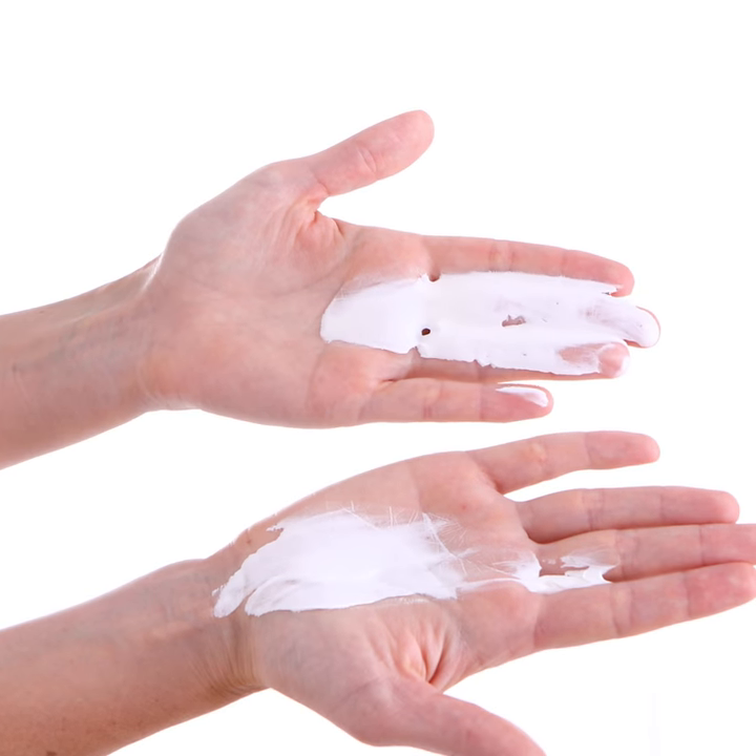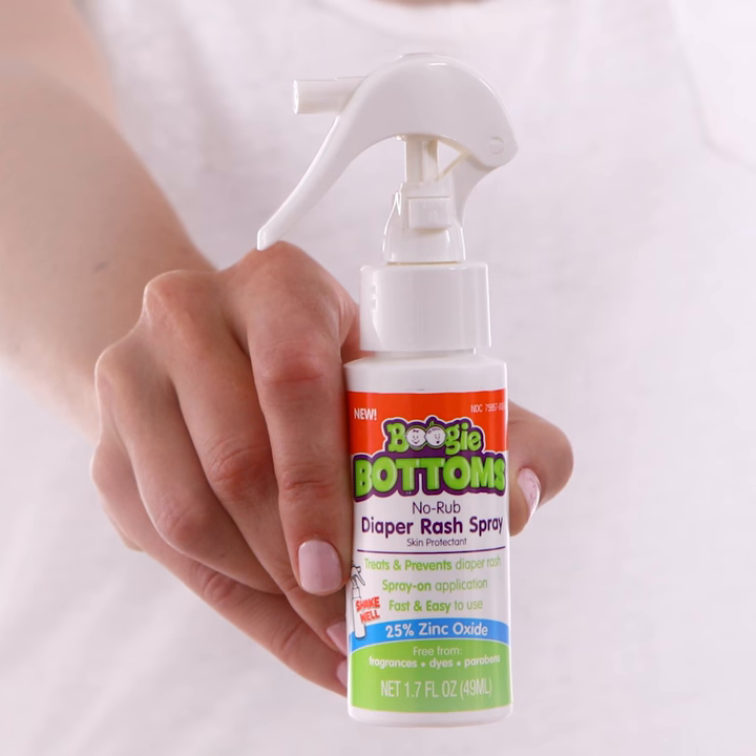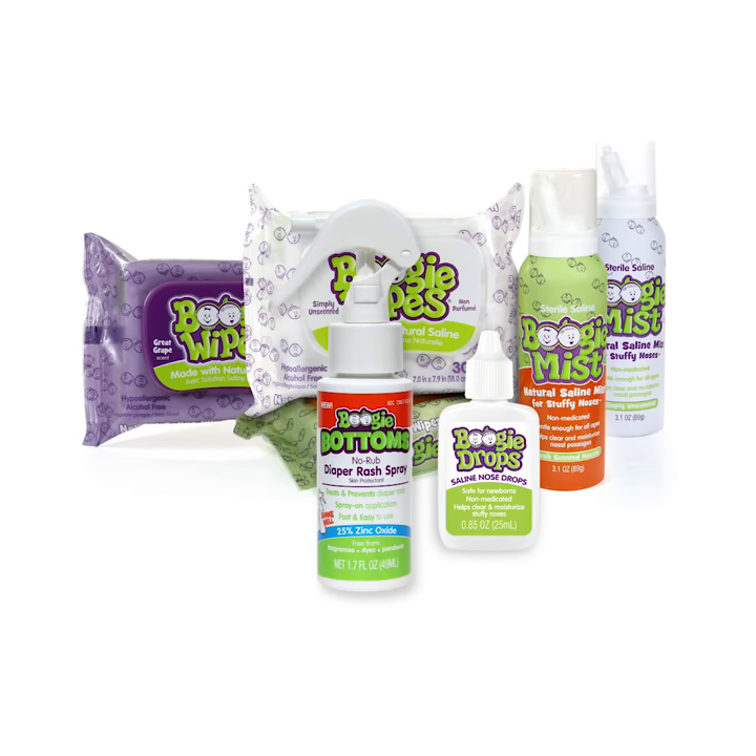Say bye-bye to the mess from traditional diaper rash creams, and hello to your new mess-free friend, Boogie Bottoms. Just spray and soothe, from the makers of Boogie Wipes.